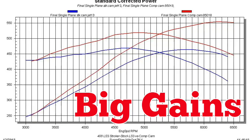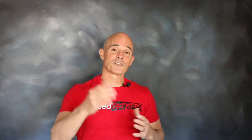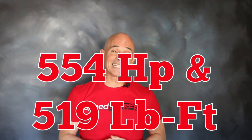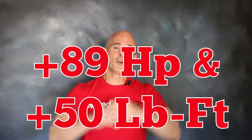Check out those big gains. Results are in and the gains from the cam swap were huge. The power output of our 408 jumped to 554 horsepower and 519 foot pounds of torque — gains of 89 horsepower and 50 foot pounds.